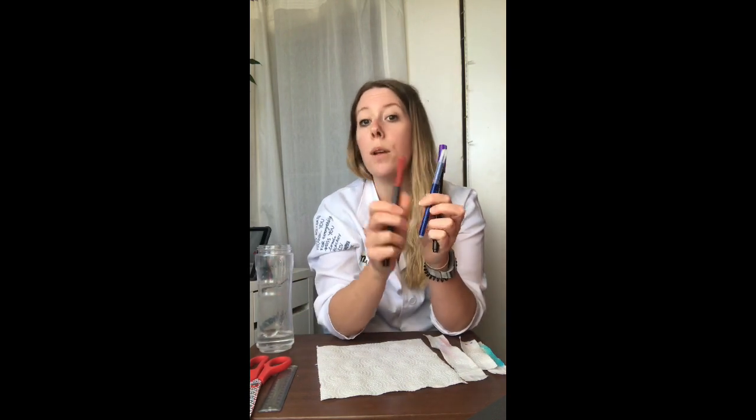Then I have my felt tip pens — I've got three here: a purple, a blue, and a red. You'll also need a pair of scissors, a paper clip, and then something to hold the paper suspended in the water.